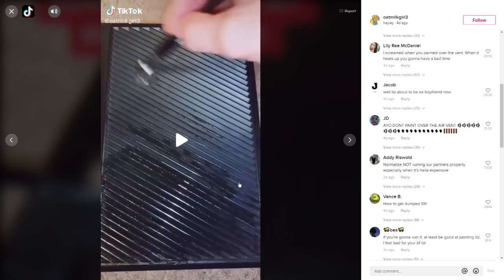We see some of the comments — basically everything I'm just saying. 'I screamed when you painted over the vent.' 'It's about to be ex-boyfriend now.' Come on, it's not gonna be that serious. Don't paint over the air vent, anyway.